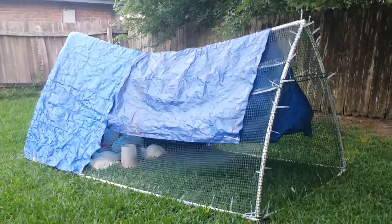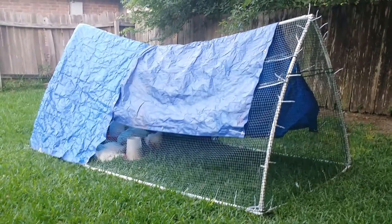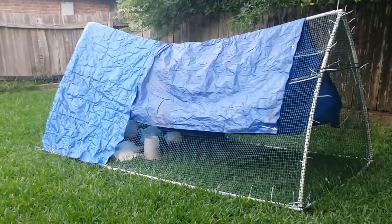It is five by ten by about four and a half feet tall. You can see we've got a sag in the middle, so we might need to go get some bracing and put another little teepee part down the center.